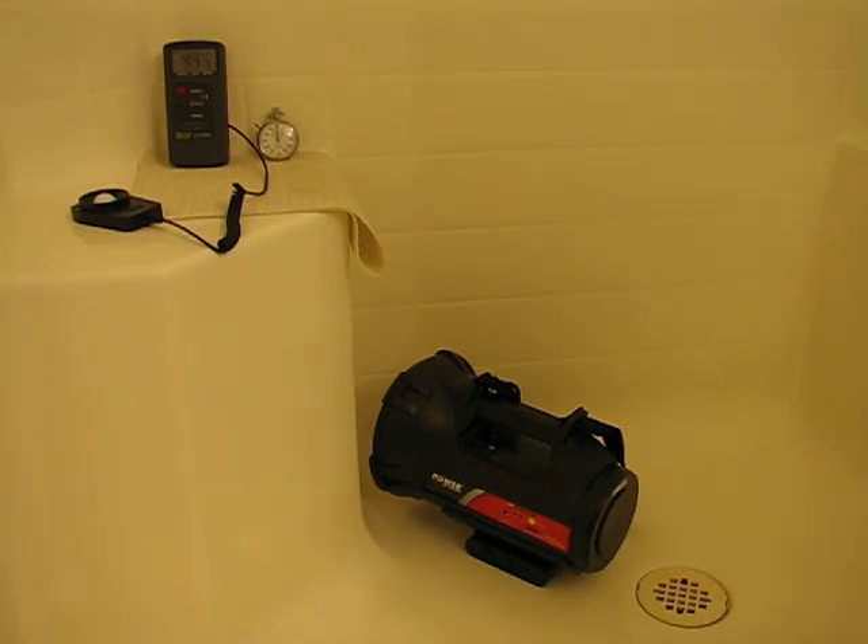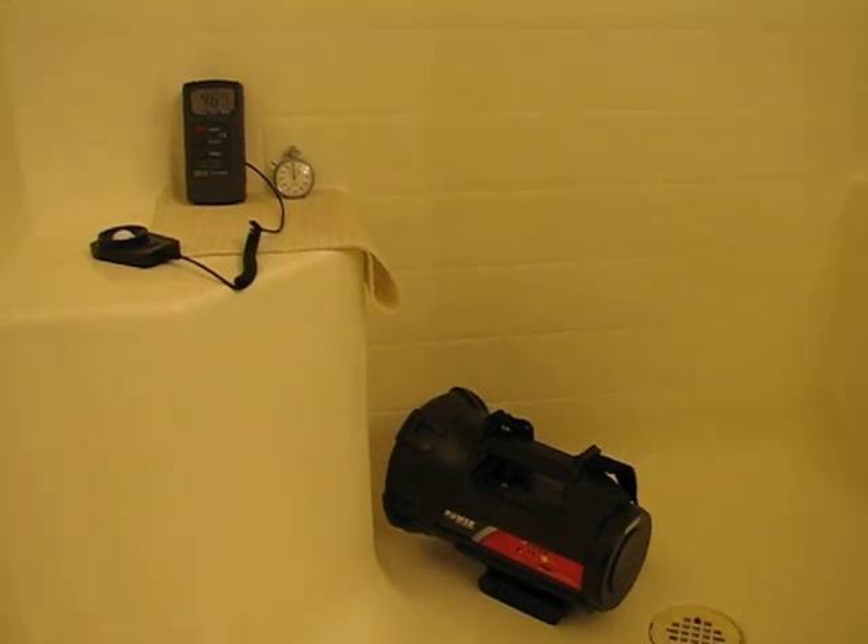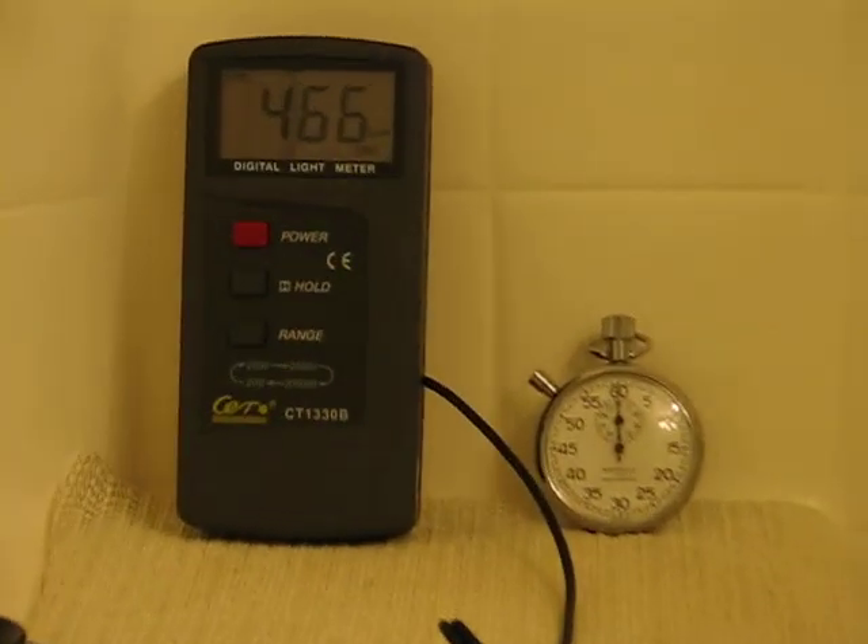Howdy guys, Patriot here with Camel Power Forums back for another HID warm-up test. This time I've got the power on board — 35 watt, completely stock. So we'll just get right to it.